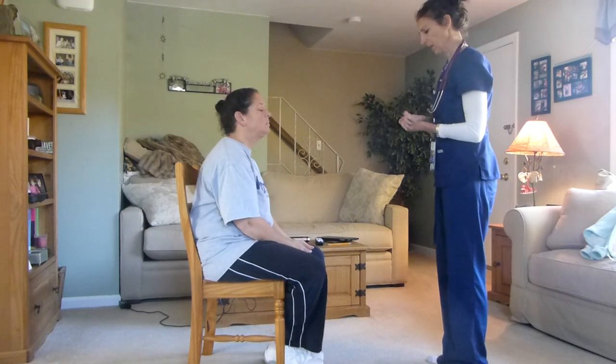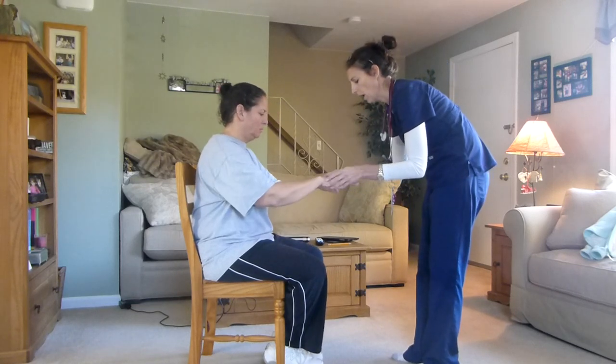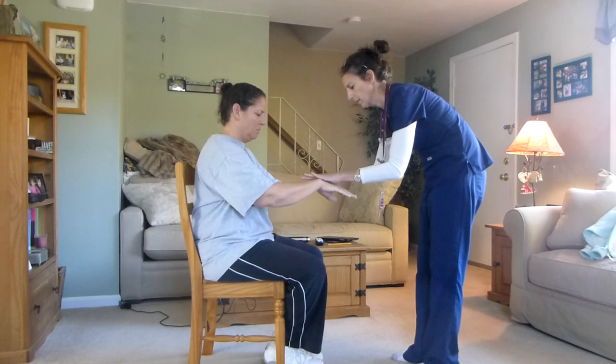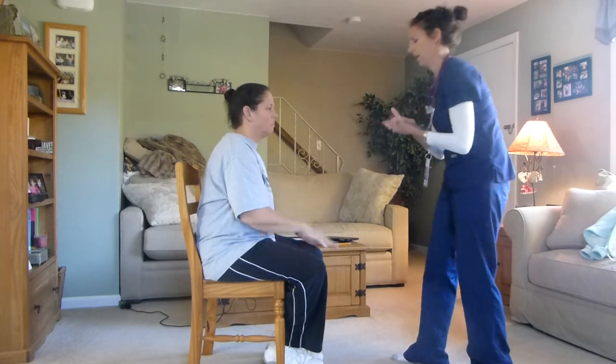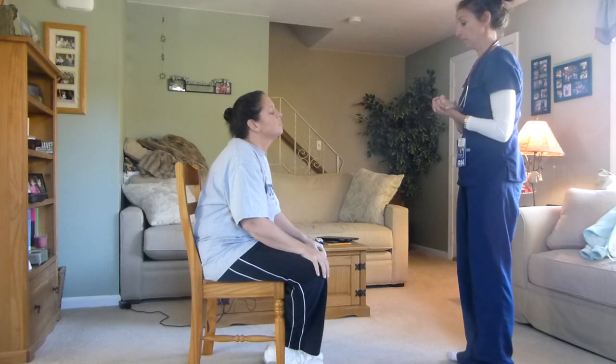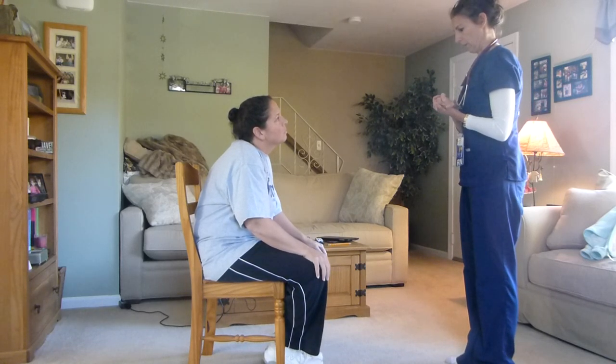Now we're going to test your muscle strength. Give me your hands. I want you to push your hands up, bend your wrist at the wrist, and down at the wrist.